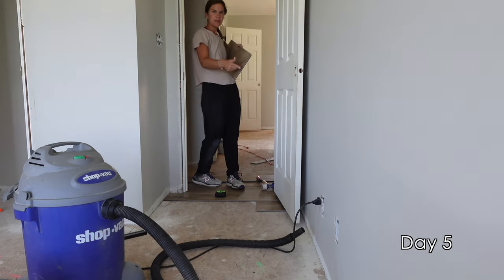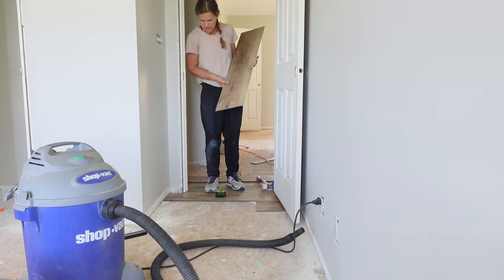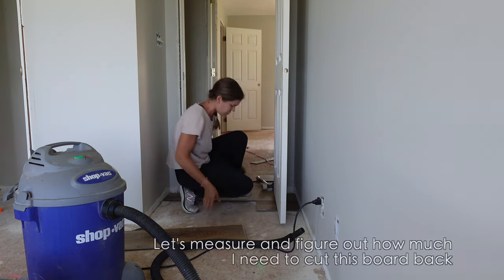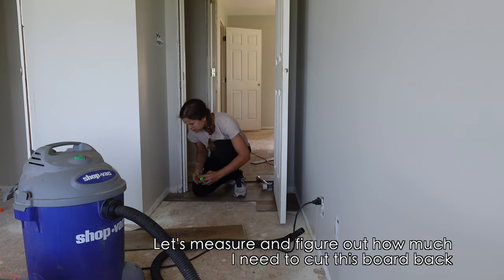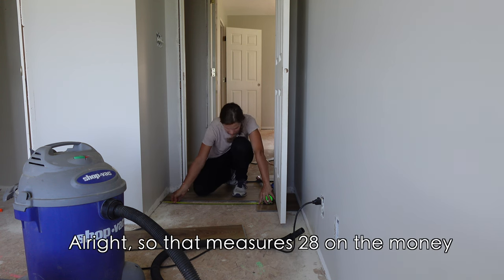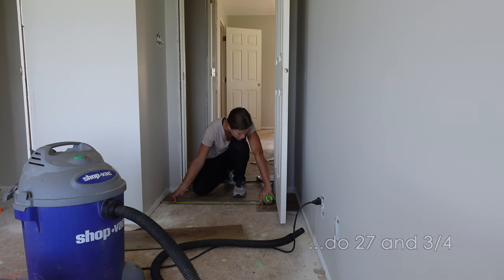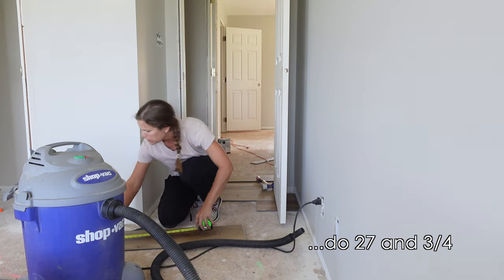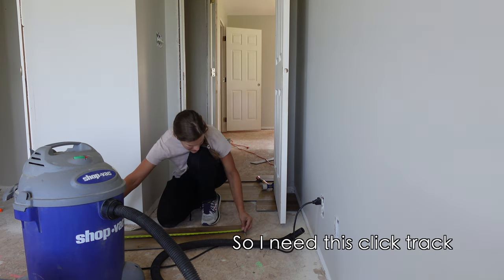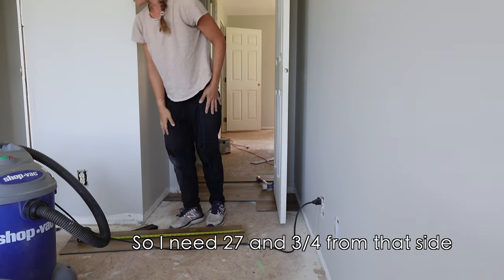Don't fret if you make cuts that don't work — it's going to happen. Try your best and reuse it somewhere else. This piece is cut on one end so it's dead on that side, but that's okay to use against the wall. I have another piece that's dead on this end. Let's measure how much to cut it back — it measures 28 on the money. I need a quarter-inch gap, so I'm going to do 27 and three-quarters on this board.